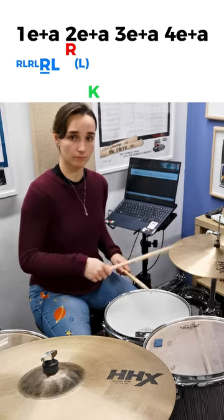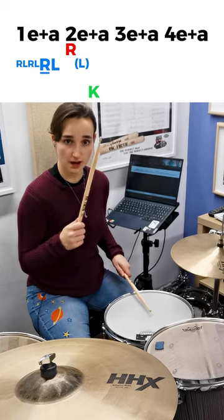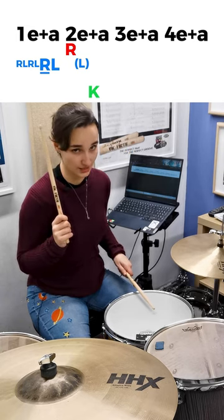First we've got a ruff — just four single strokes, but 32nd notes — followed by a right-left accent on that right. And then there's a group of three; at least that's how I think of it. So we've got a right ghost note with the left on the snare drum and a kick. And we bring that right hand down just to finish off this half and get an accent on the snare again.